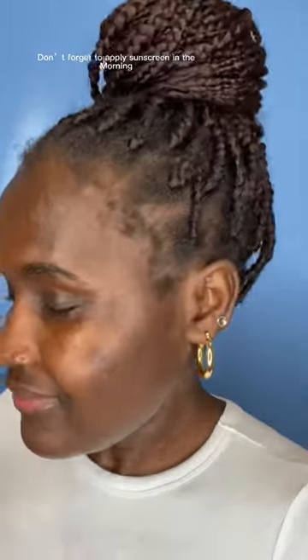And this is how my skin looks after. I hope this helped! Don't forget to like and follow my channel for more videos like this. Thank you and bye bye!